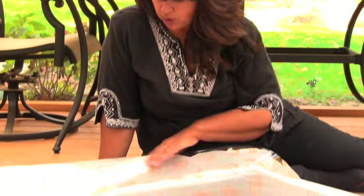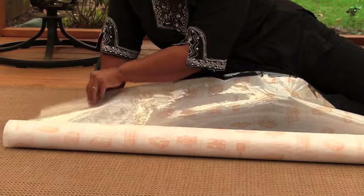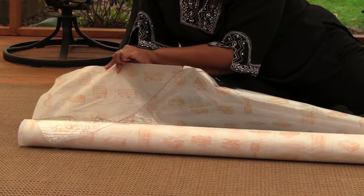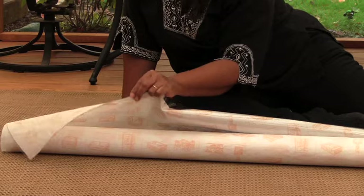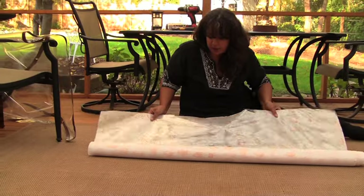This is the vinyl I'm using. As you can see, it comes on a roll and it comes with paper backing. You've got the vinyl, and then behind the vinyl you've got this tissue paper backing. I'm working on the floor here, so I decided to leave the tissue backing in place so that it helps to keep the vinyl clean.